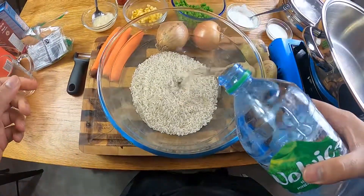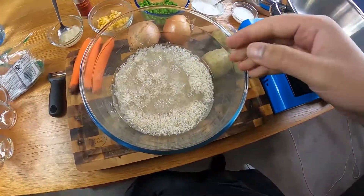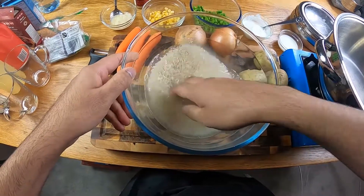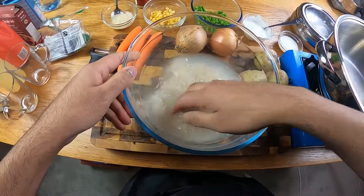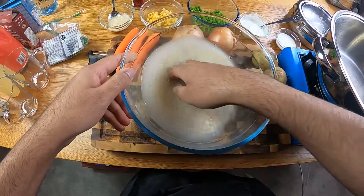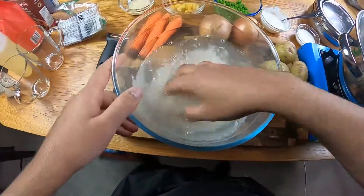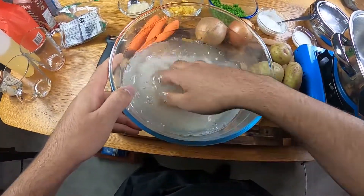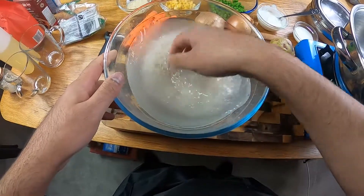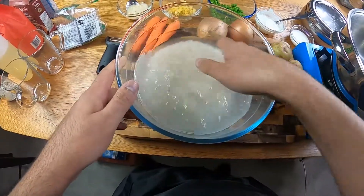First things first, just wash your rice. It's really important to get the starch out. Use cold water and watch the colour change. The first wash will leave you with really milky, murky water as the starch is released. By the fourth wash you'll be almost clear. This is our fourth and final wash — we're going to drain it while we prepare the rest of our ingredients. See this water now? It's a lot clearer, a lot less starch, almost see-through. That's exactly what you want, and that's how you get perfect rice.